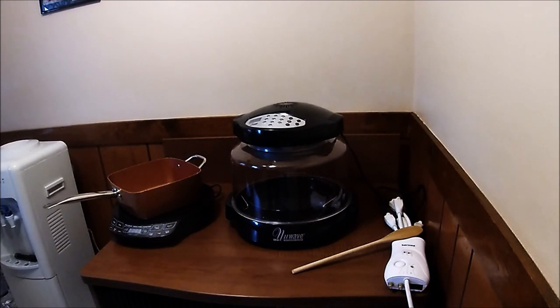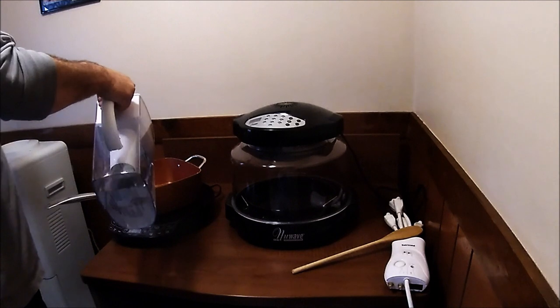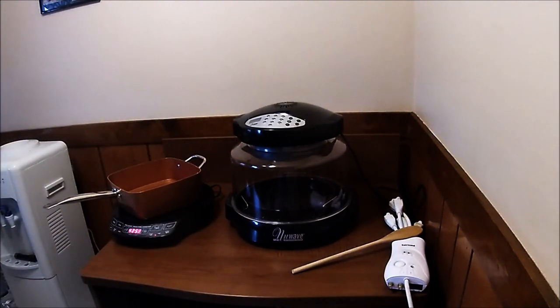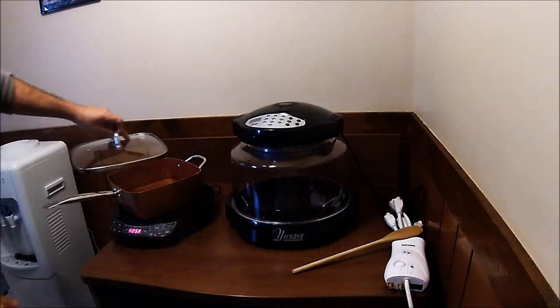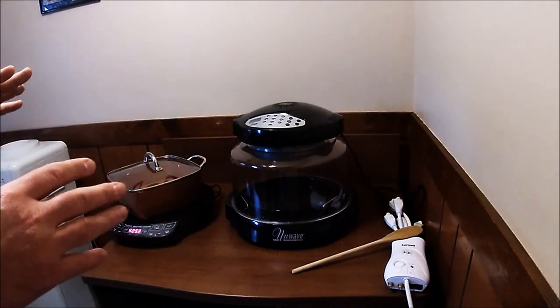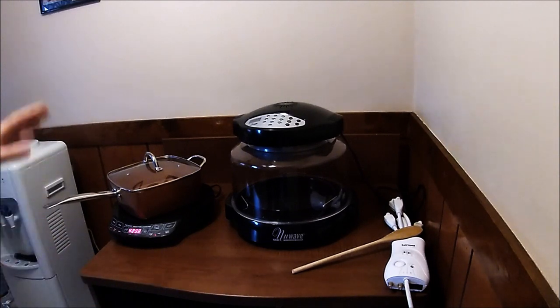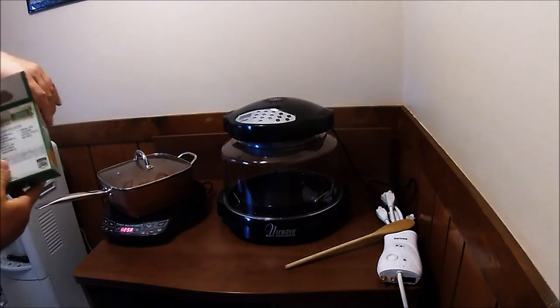This meal is going to have some cheating in it because it's hard to cook Thanksgiving dinner from scratch. I cook pretty decently in the RV, but I am far from a chef and I don't think I've done a full Thanksgiving meal in a while. So we're going to do what we're going to do. My water here stinks, so I'm going to use filtered water. I'm making macaroni and cheese — and again, I'm going to cheat. It's out of a box.